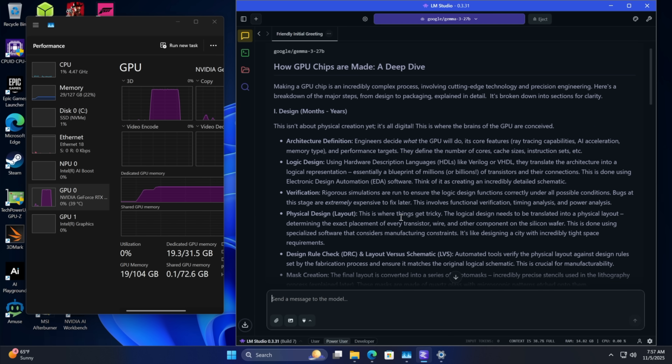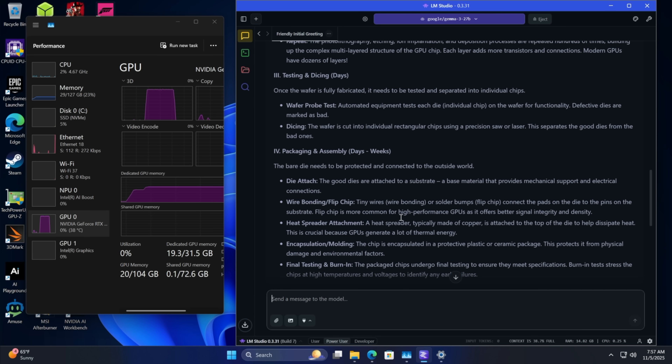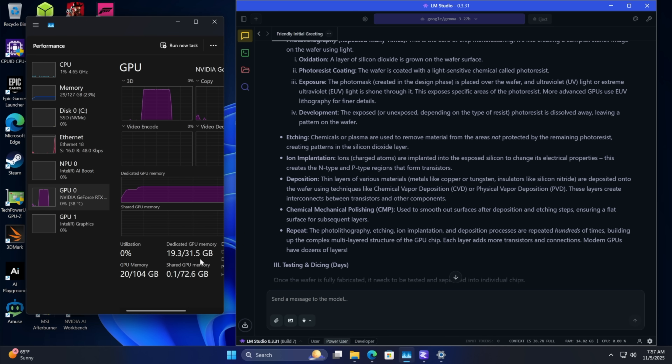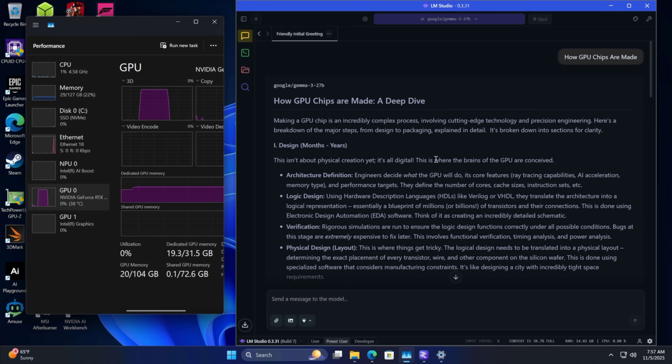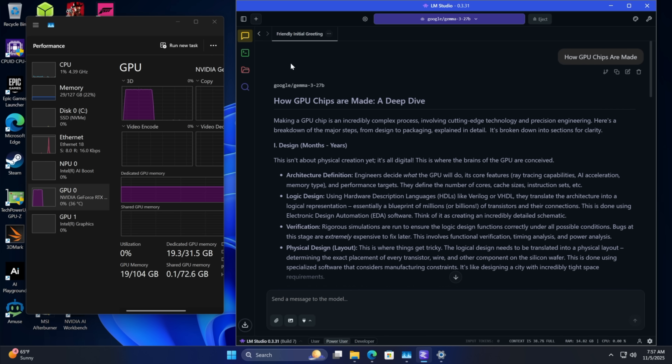We knew the 5090 was going to handle this just fine. We could go with a larger model — we didn't max out the 32 gigs of VRAM with the 27 billion parameter model. It's the one I've been messing around with recently and I'm really enjoying Gemma locally. This is all local AI running on this machine.